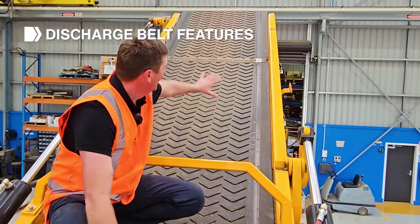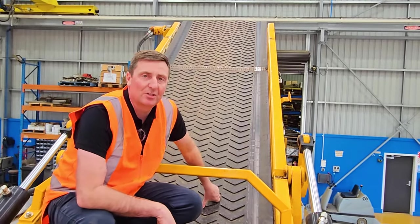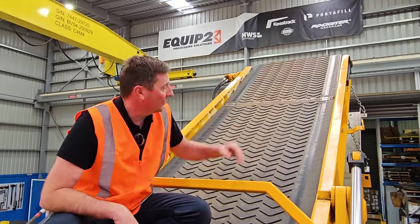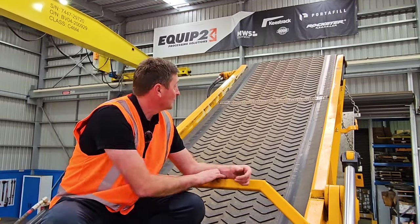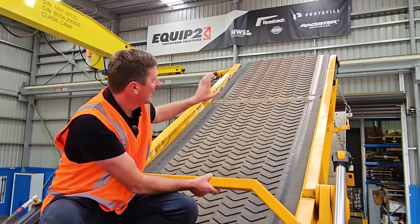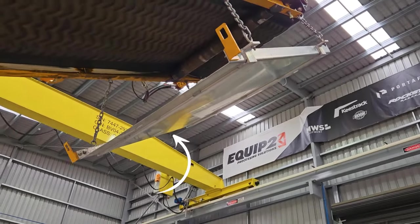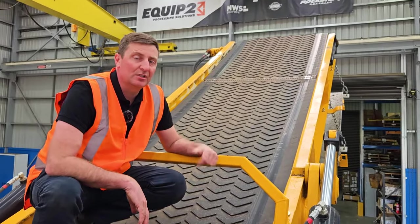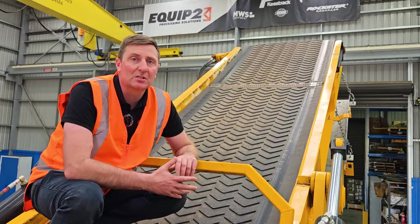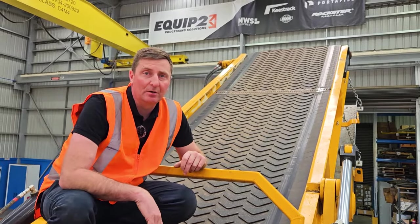This is the discharge belt — nice and wide, with a really good throw. The belt can move up to 250 metres per minute to get product moving efficiently. It's also fitted with a magnetic head drum, so any small pieces of metal such as nails hook onto the mag belt and drop down onto the pan and out of your piles. The discharge height is just over 4.67 metres, giving good height for loading trucks directly — with the high speed and throw, end-loading trucks is a capability of this machine.